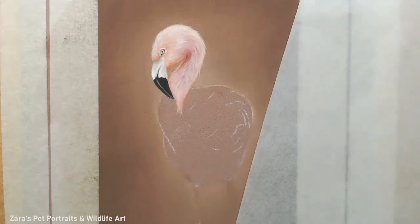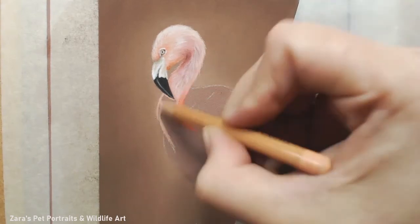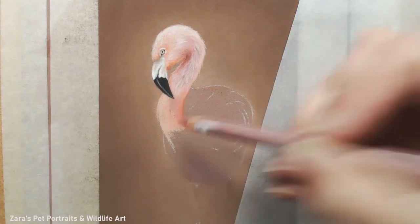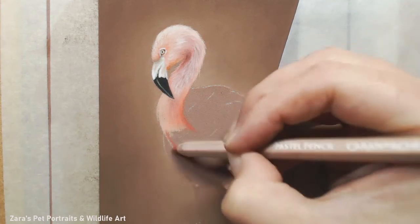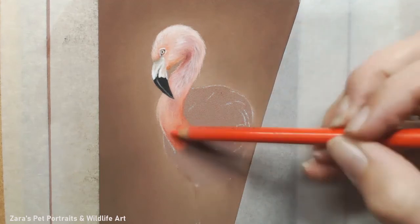Once I've got my base layers of pinks down, I'm going over the neck with my lighter shade of pink - that Karen D'Ache pink which, as I said, just looks white unless you have actual white next to it. The reason I've done that is because at the end I'll use the Karen D'Ache Chinese white pastel pencil for the very brightest highlights - it has a softer pigment so it shows up much more opaque and white.